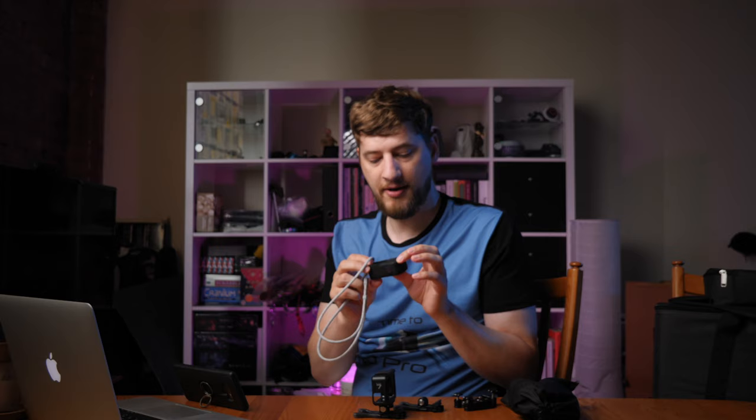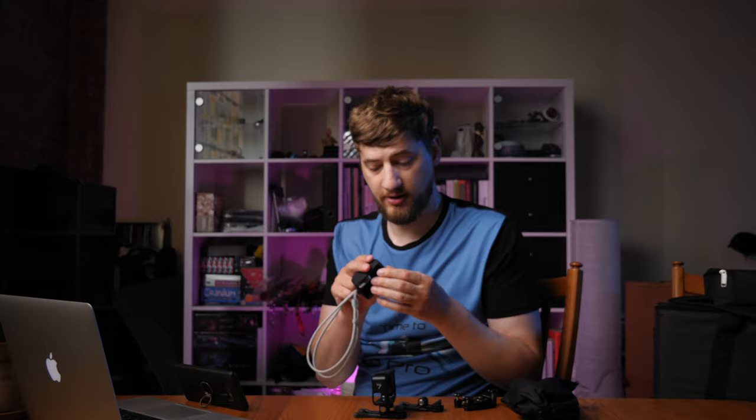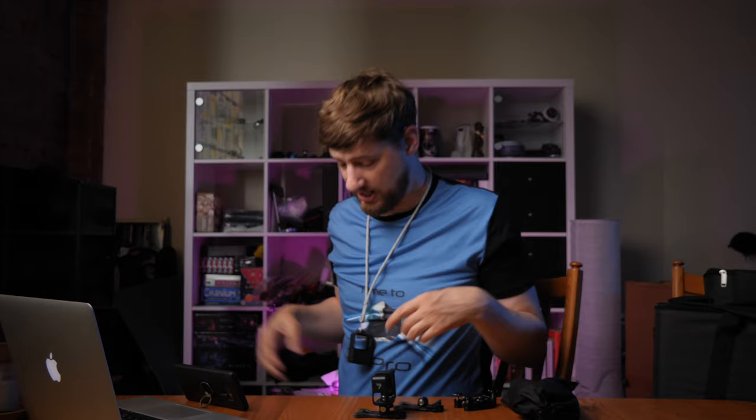Another essential item is this GoPro sleeve — it's a silicone holder that you just pop your camera into, and it comes with a strap that goes around your neck so you can casually walk around. If you're on a day trip around town and you see something you want to video or photograph, it's there right when you need it.